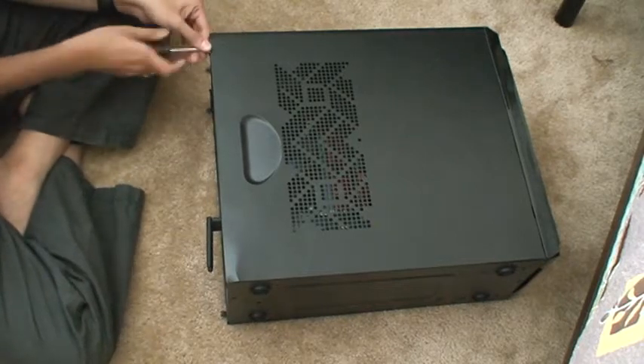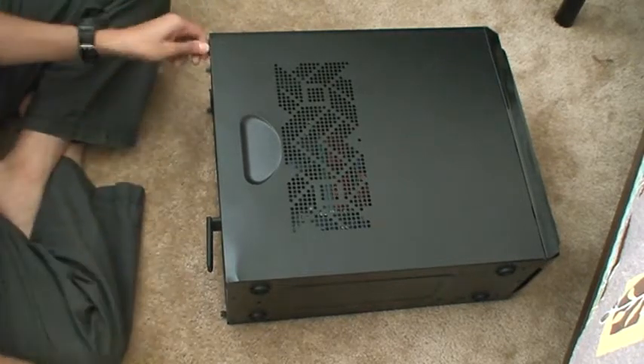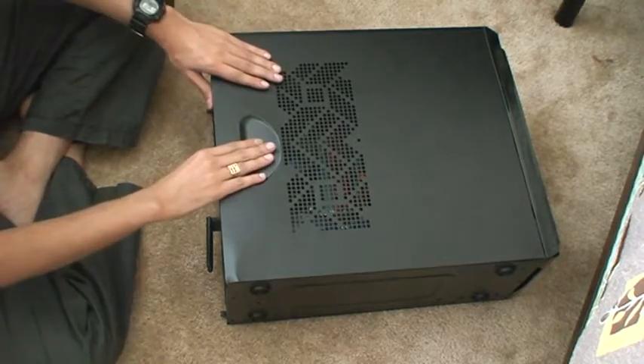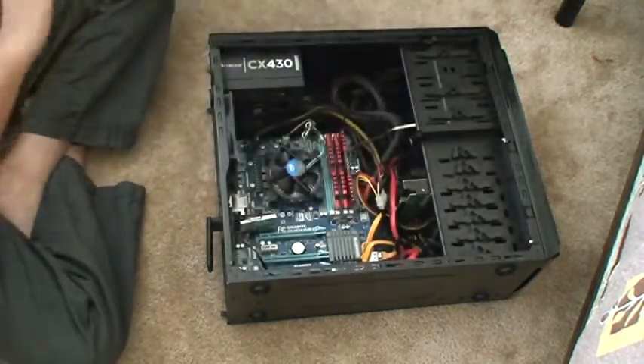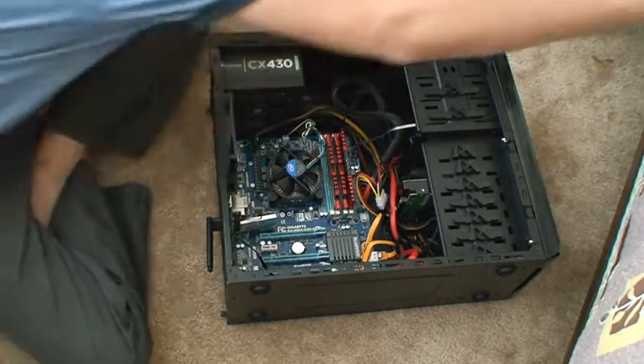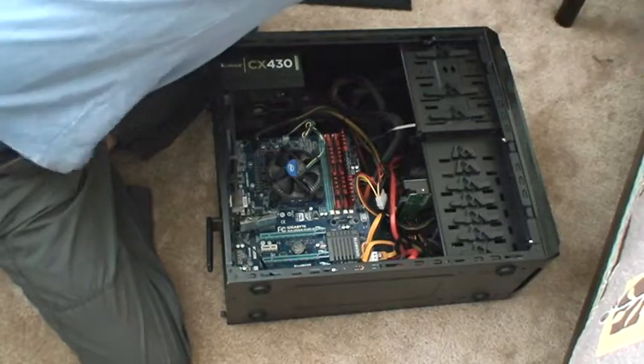Let's open the side panel up. Once you open the side panel, the screws come outside and the thing opens like this. And as you could see from my previous video, this is my graphics card.